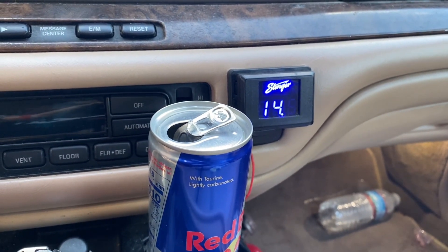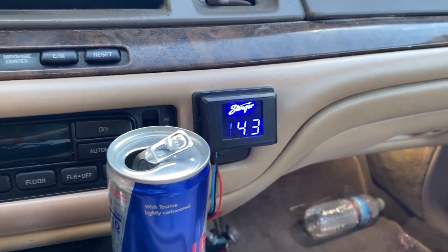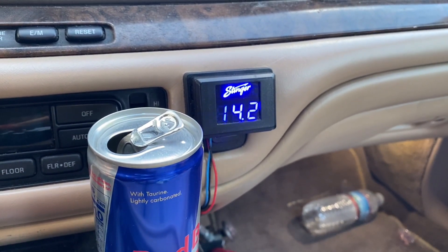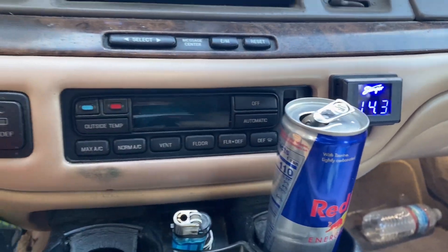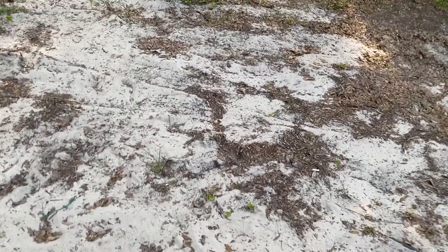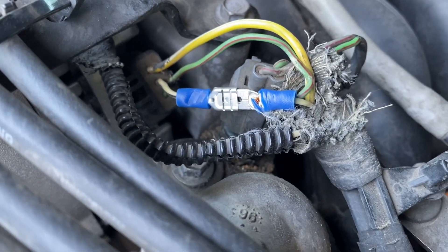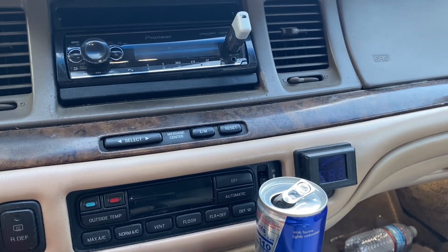It don't seem like it did anything. All right, so 14.2, 14.3. Now let's unplug it and see what it does without it. All right, this one I got it bypassed. Let's see what it does now. It was doing 14.2, 14.3, so hopefully this time it's just like 14.0, so I know it's doing something.